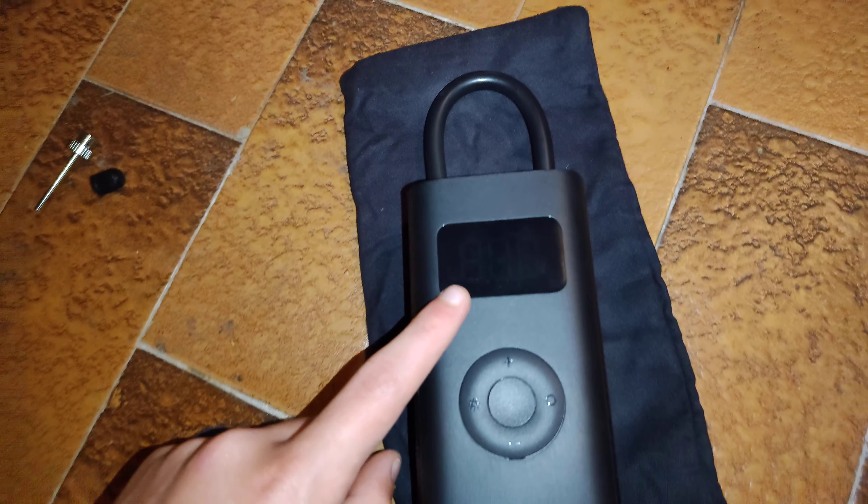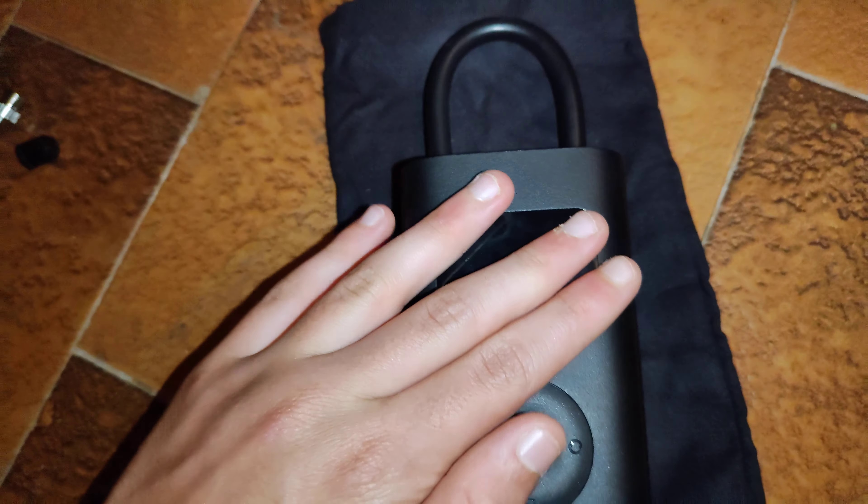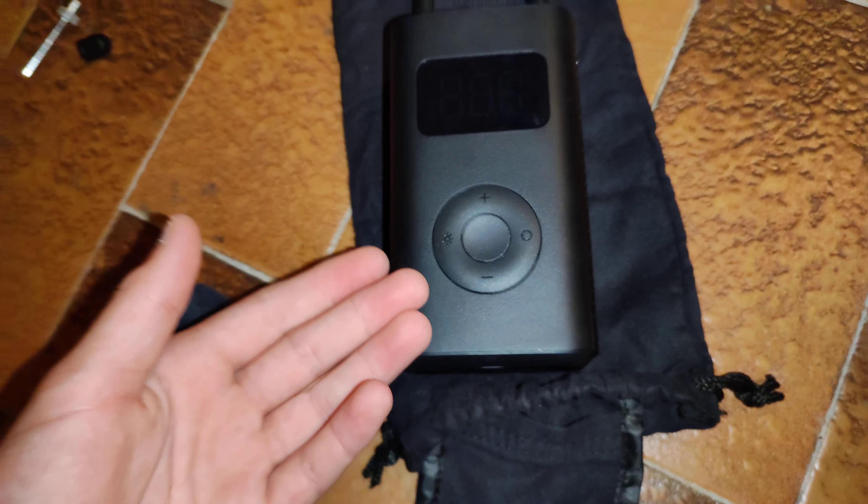Welcome guys in my new video. Today, as I promised in the last video, I'm going to show you how this Xiaomi portable air compressor works.